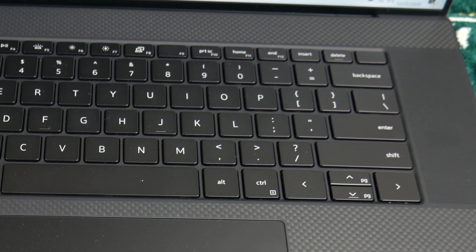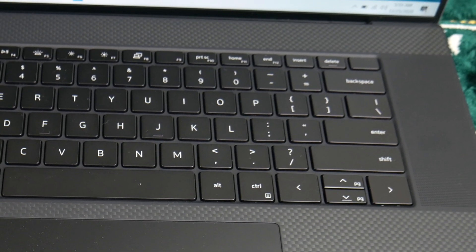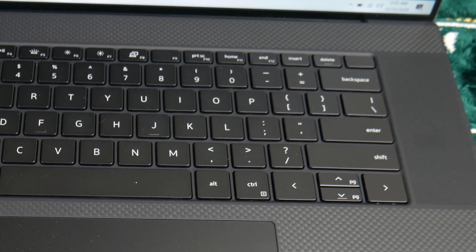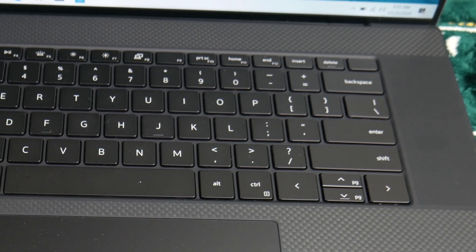The XPS 17 is a well-secured laptop. It also has biometric security — a fingerprint scanner integrated into the power on/off button. The most important thing is it is fully accurate. This laptop's security is close to that of the iPhone.